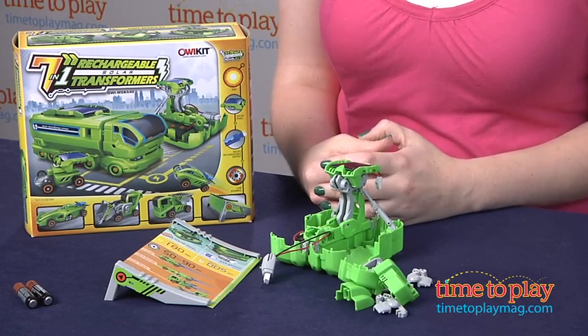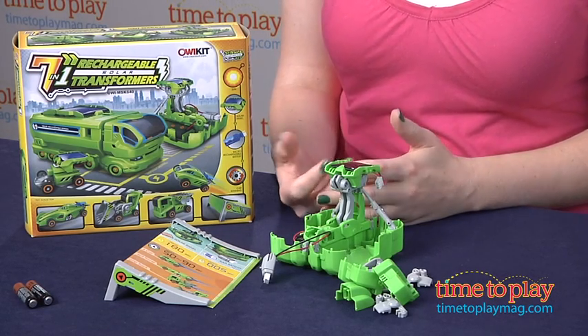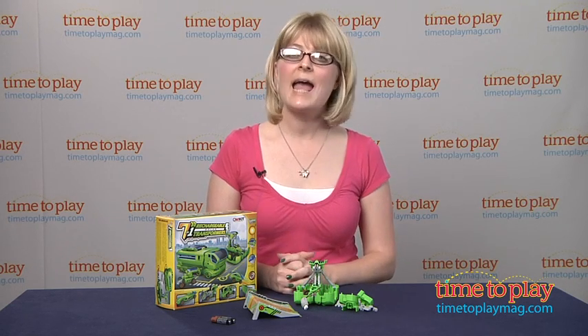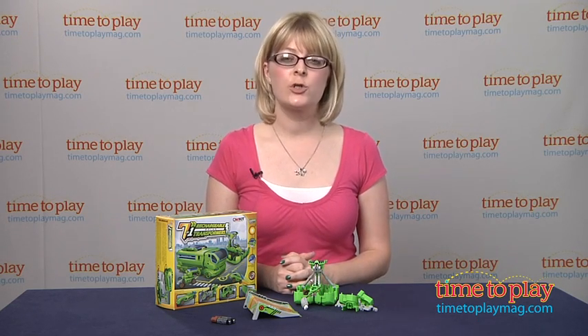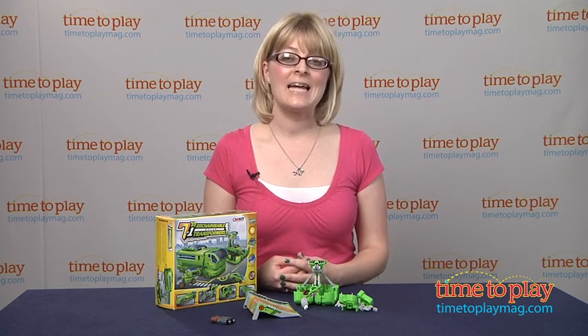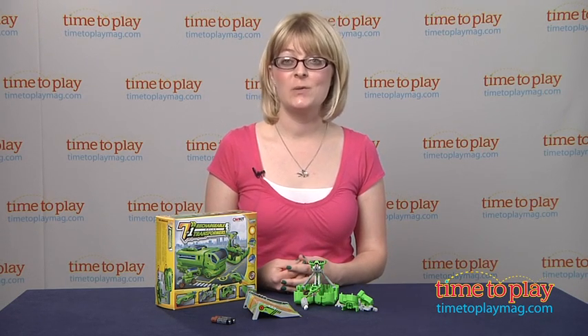There really are no tools, and there's a quick charge time, so it's really easy to build and set the car in motion. The instructions are not really heavy on the science in terms of explaining to kids how it works, but it is a nice hands-on introduction to using solar energy.